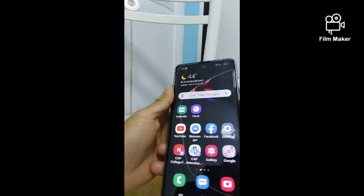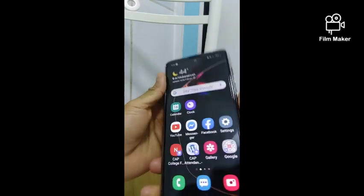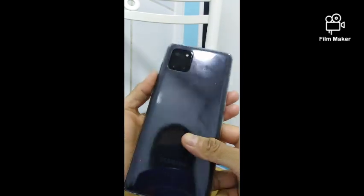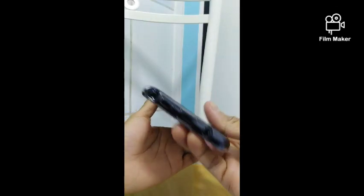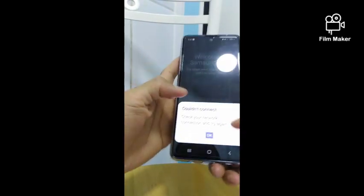Hello everyone, today I'm going to teach you how to make a screenshot on Samsung Galaxy 10 Lite. This is how it looks like — it has a pen, so you can use the pen or even take it manually.